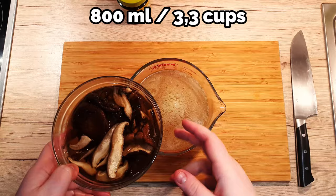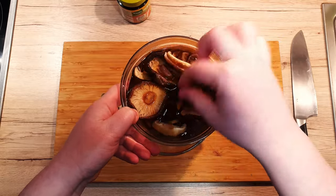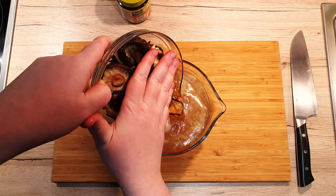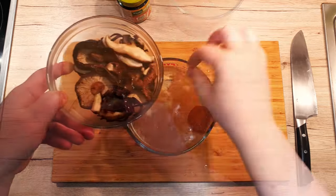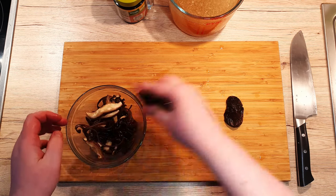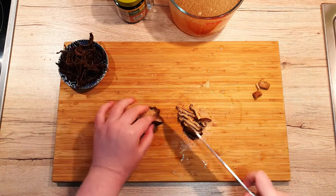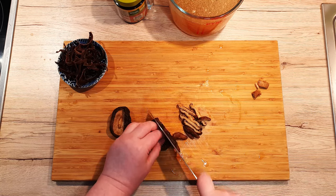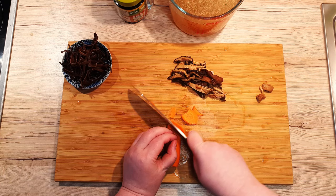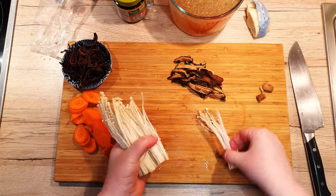To 800 ml of vegetable or chicken soup, add 100 ml of mushroom water. Mushroom water is a byproduct of rehydrating shiitake and wood ear mushrooms for about 30–40 minutes. This will add a wonderful umami flavor to the broth and nothing will go to waste either. Remove 3–4 shiitake mushrooms from the bowl and squeeze out excess water. Set the wood ear mushrooms aside for decoration. Cut the shiitake mushrooms into strips or quarters, whichever you prefer, and slice the carrots into thin disks. Cut the roots of the enoki mushrooms, rinse them under water, and separate them into small clusters.